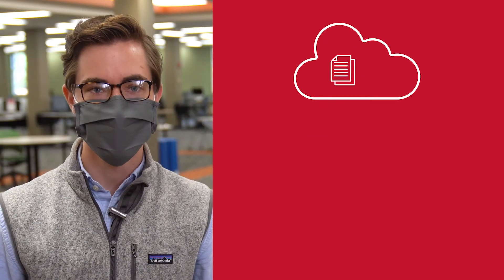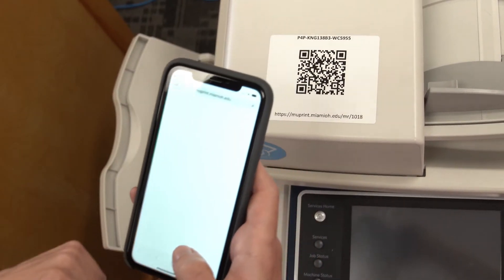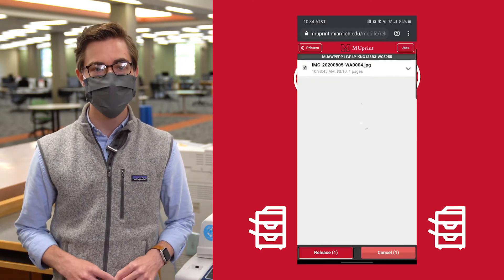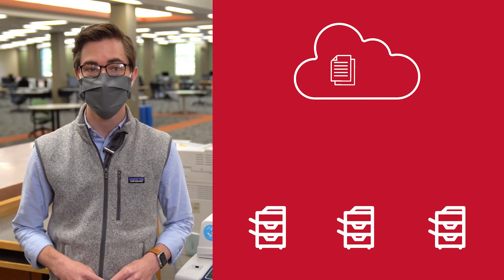Then, once your document is in the queue, you can release it at any MU-Print station on campus. Use your phone's camera to scan the QR code on the printer you want to use. Then, log in with your Miami login and release your job on the webpage it brings up on your phone. This way, the only thing you need to touch is your own phone.